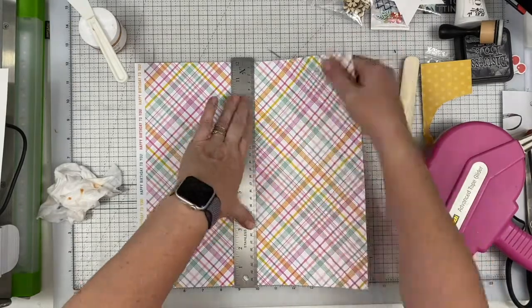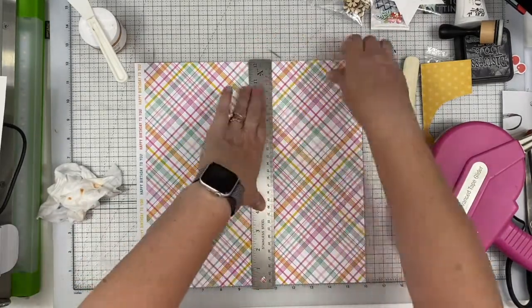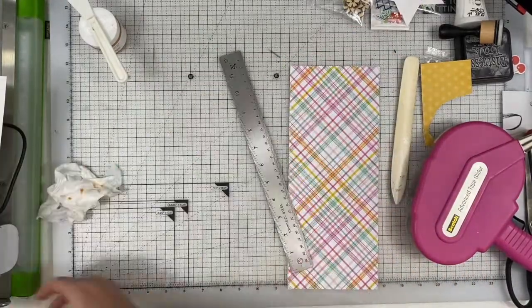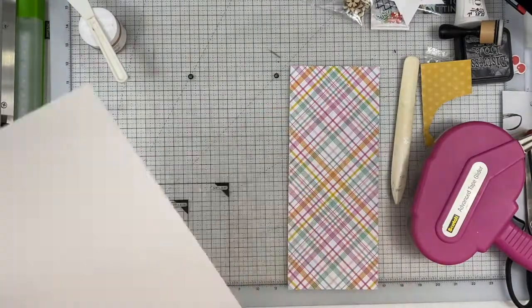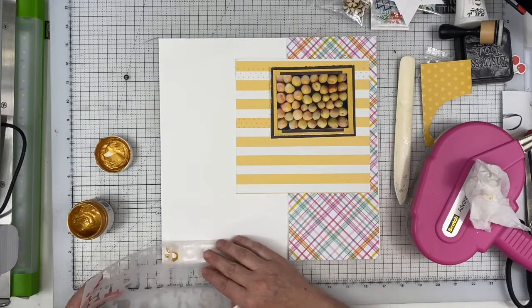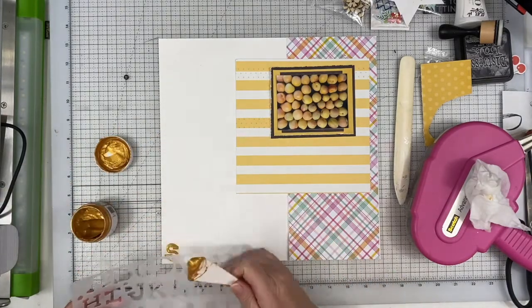I have this really pretty piece of paper here that I am going to use my metal ruler on. The metal ruler has a really sharp edge on it, so I could just rip it with that. I like the way that looks. I am going to distress all of these edges because they are torn already, and you'll see me distress those later.